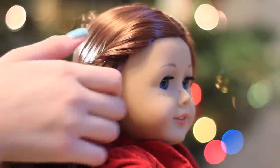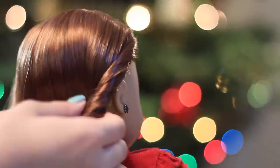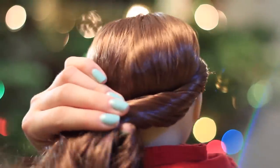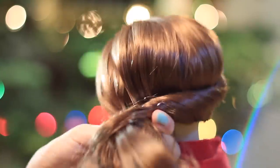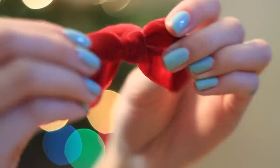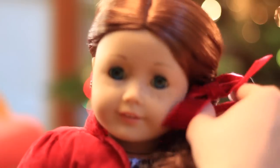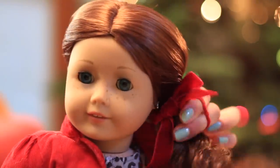Starting from one side of her head, begin by twisting hair away from her face and gradually add all of the hair in until you get to the other side of her head. Next, you want to grab a decorative hair tie like this festive red bow and just tie it where all the hair is gathered at the side of her neck.